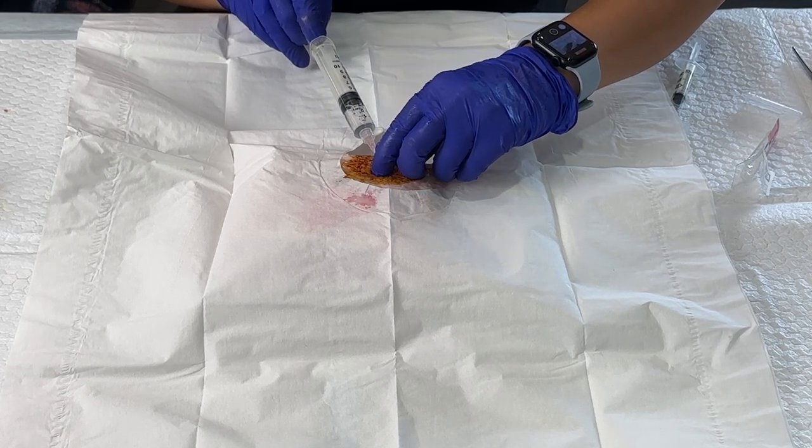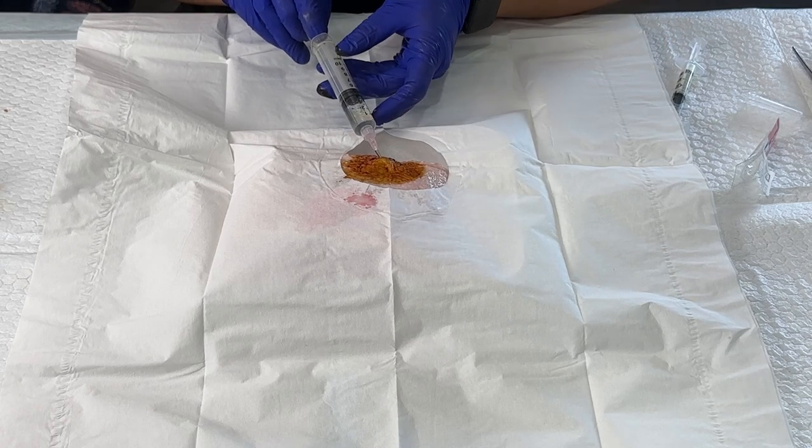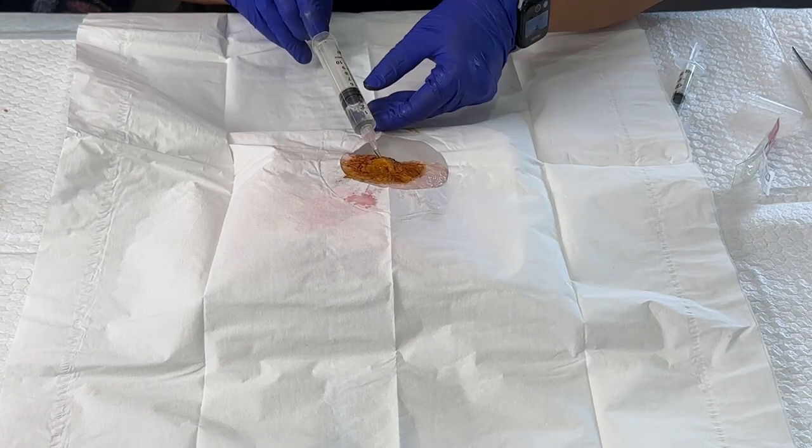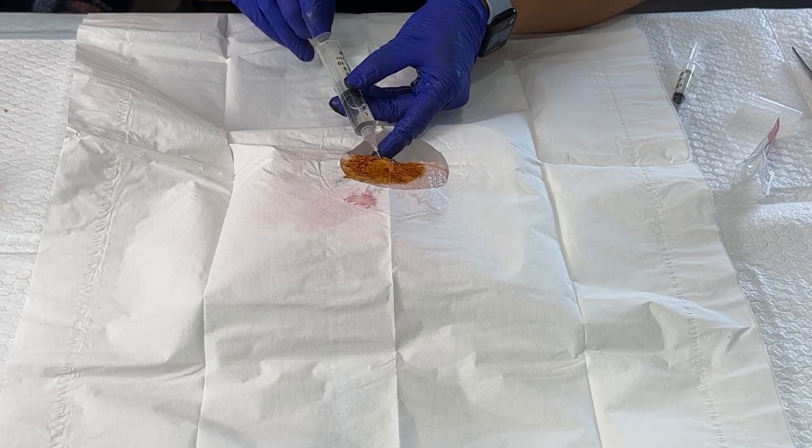And you kind of squeeze a little bit. We have the majority of what was inside of that cyst. And then once we're done with that, we can withdraw the needle.